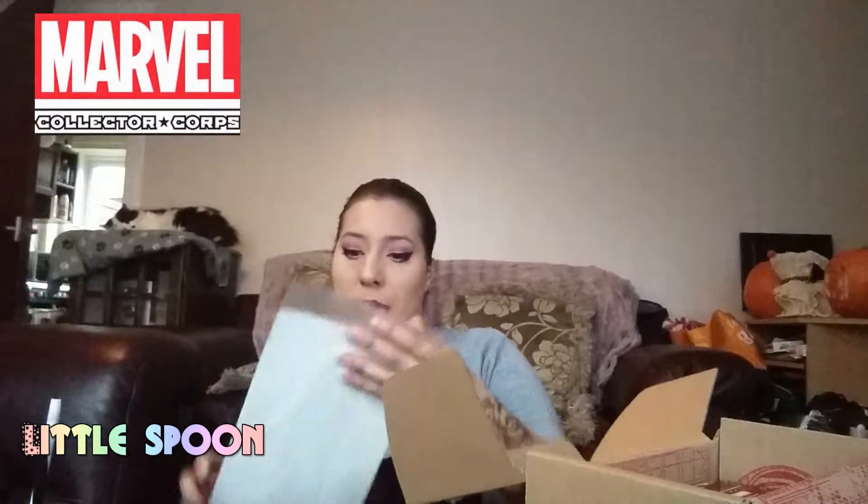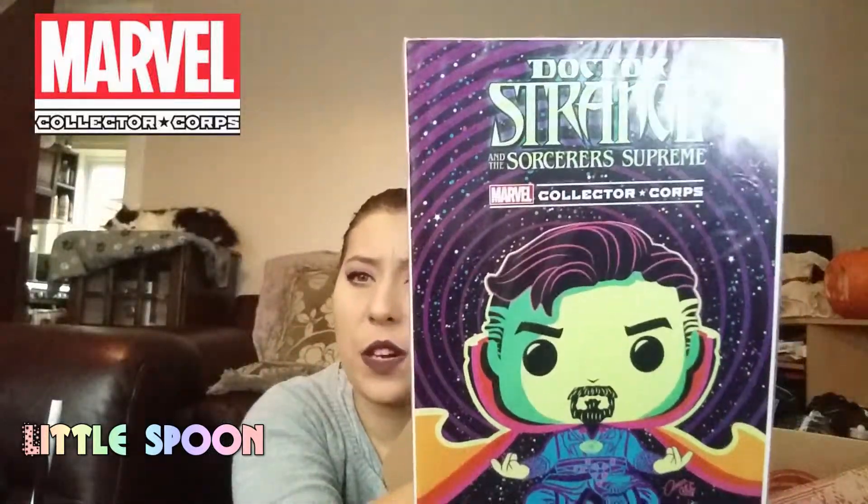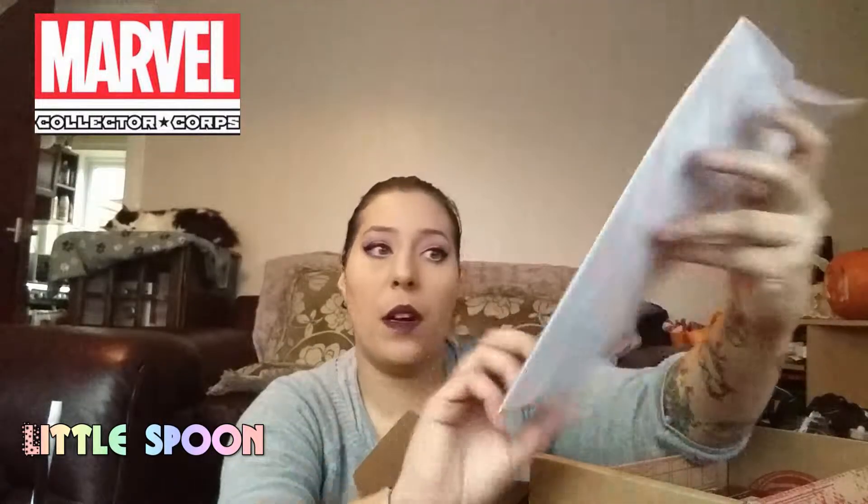The next item in the box is a Funko variant cover. I love this. I believe it's based off one of the original Doctor Strange covers, like the Blacklight posters that came out. Every month with the Funko box they do a variant edition — the comic book itself is the regular print but the cover gets changed. I haven't actually unsealed any of these so far. I love it and I love the colours on it — it's so bright. I might have to open this one so I can have a read and get to know it a bit.